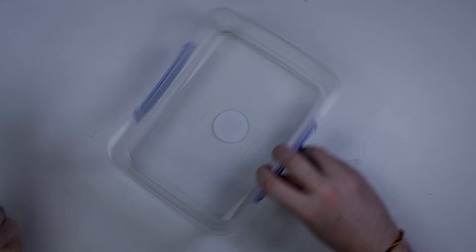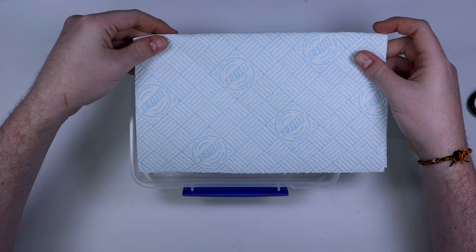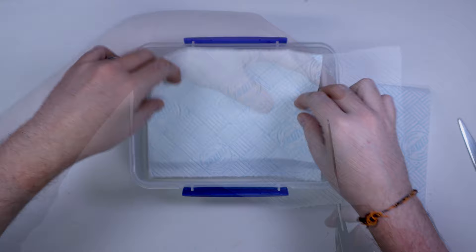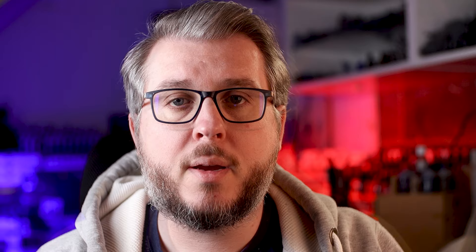Start off by taking your container and remove the lid if it has one. Next you want your absorbent layer. As an example, I've used some really absorbent kitchen tissue. I don't recommend you use the cheap stuff — you want something really absorbent because you want it to hold the moisture in. All you need to do is cut it to size and place it in the base of the container. Another option would be to use something like a cleaning cloth or a cellulose sponge. These are readily available online and cheap as anything.